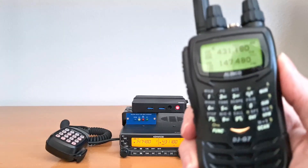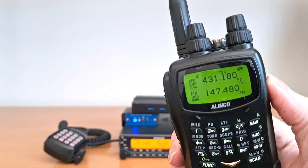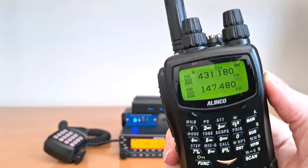The Linco DJ-G7 is a crossband full duplex HT that can run in full duplex or half duplex modes.